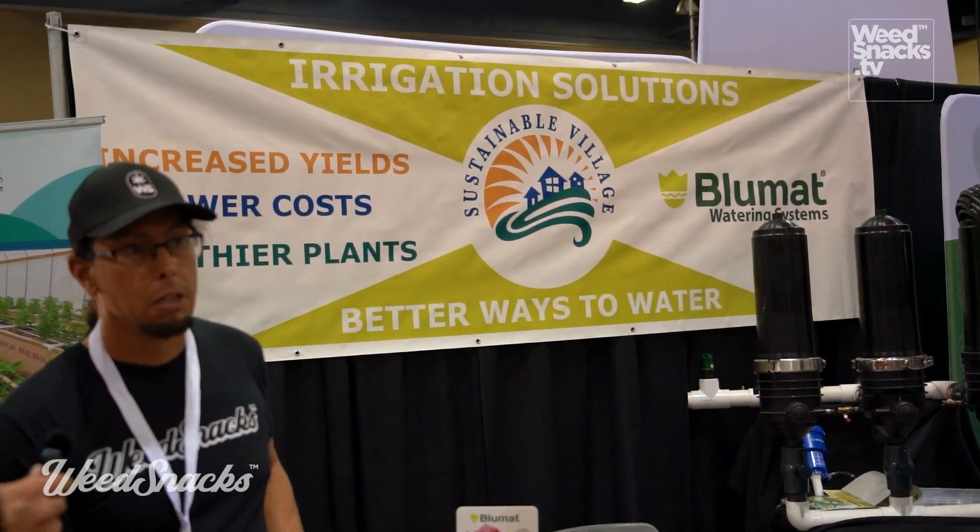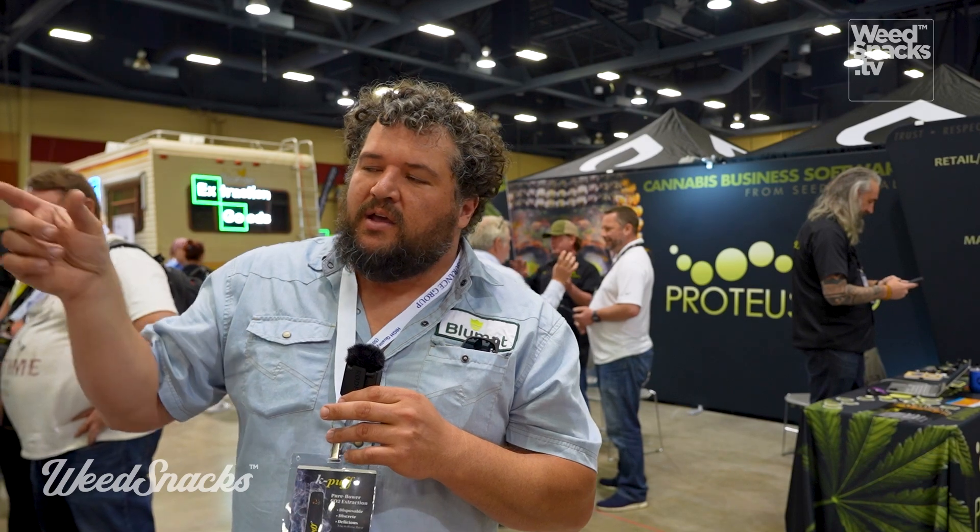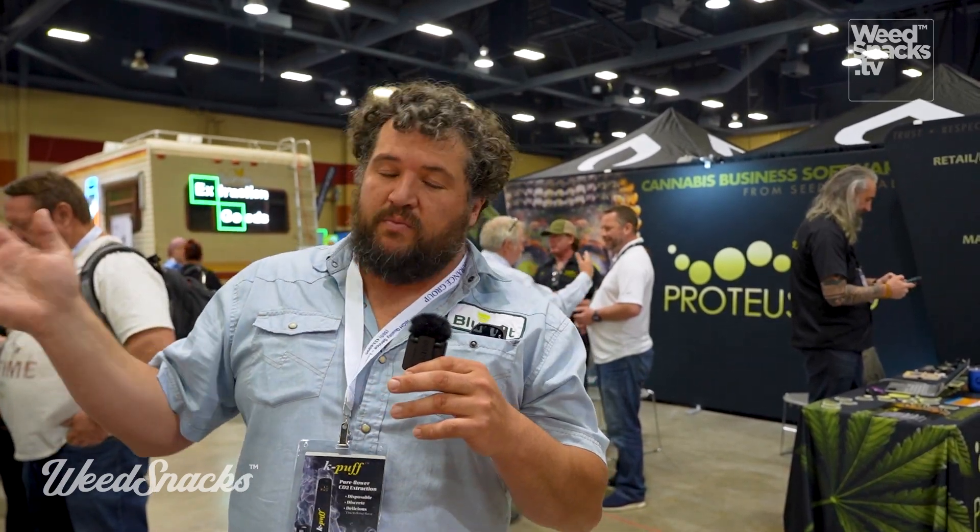How do we find you — are we looking for blue mat or sustainable village? Sustainable Village is our company. Sustainable Village dot com is the website. The other thing we do is free quotes and designs. If you're interested in a blue mat system, you can go to sustainablevillage.com and in the upper right corner there is a 'request a quote' button. We'll give you a totally free, no obligation drawing, parts list, and price tag for the whole system.